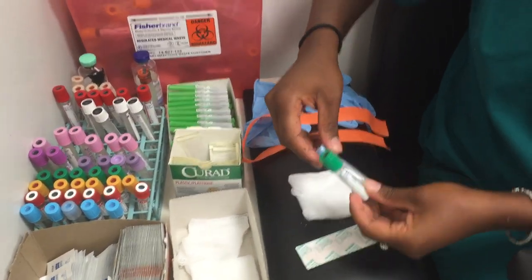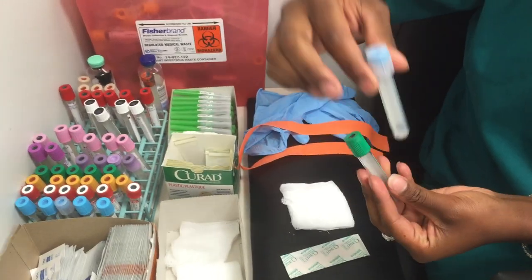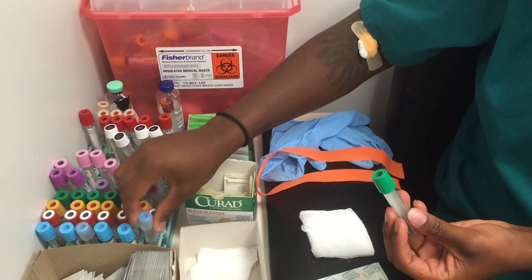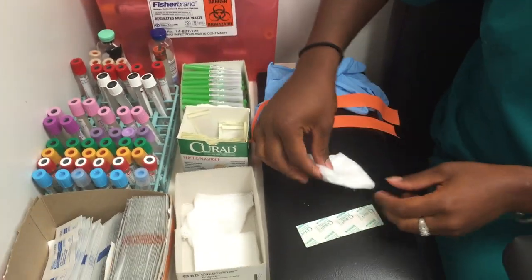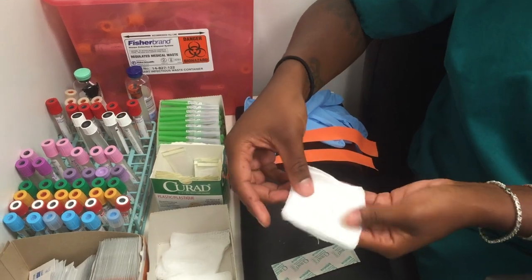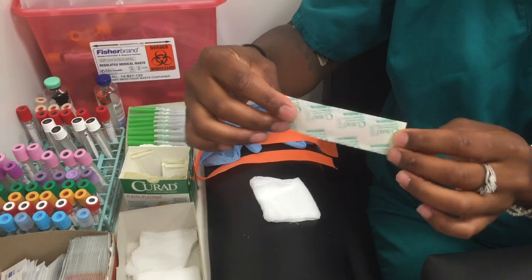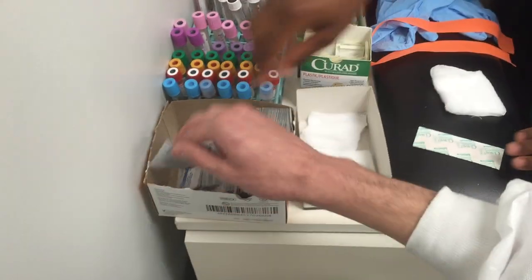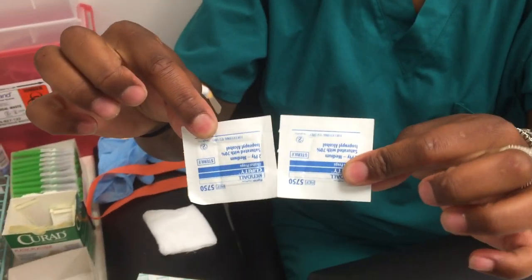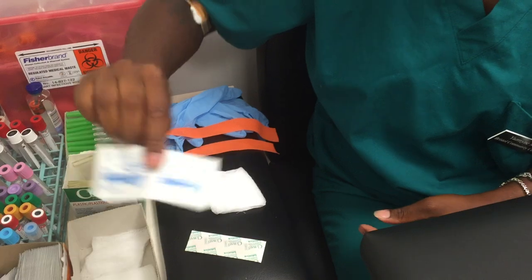Here is just an example — we have a green top tube and a light blue tube. Here we have some gauze to stop the bleeding after the procedure, and also a band-aid. We also have alcohol wipes to sanitize the site before the procedure. Make sure to do it in concentric circles.